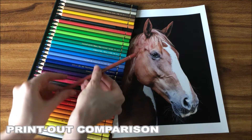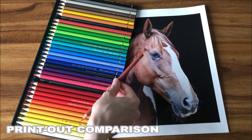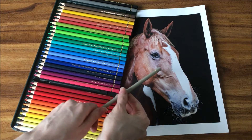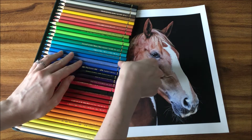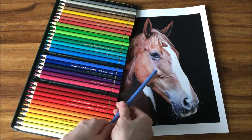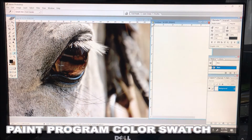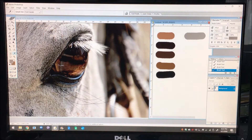There are different ways to choose colors for your drawings. I find it easiest to compare my colored pencils next to my reference photo and select colors based on the general color first. I then select similar colors that have a hue of either more red, blue, or yellow from there. You can also choose your colors ahead of time using the computer in a paint program. I use Photoshop and use the dropper tool to select colors from my reference photo and put them on a palette to compare to my colored pencils.